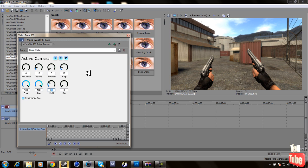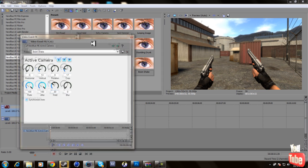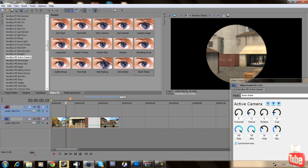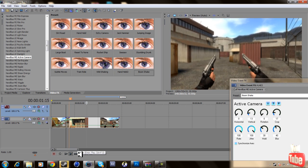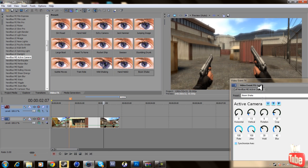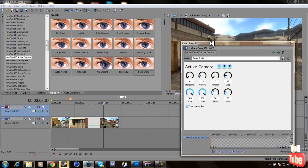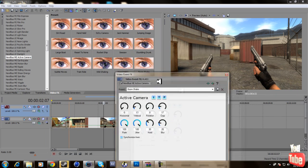You can change the Hold setting — that controls how fast it shakes. Set it to around 30 for a good shake. You can also add blur if you want a blur effect on it. It actually makes it look a little better — I put the blur at 20.